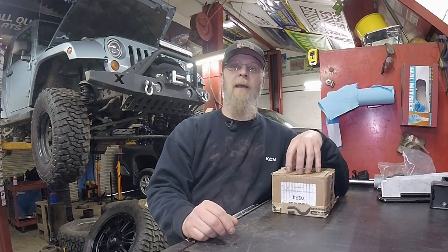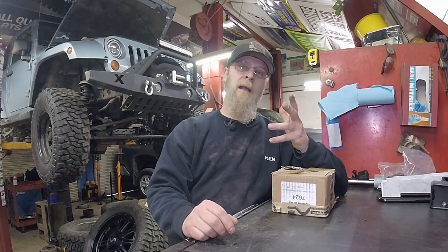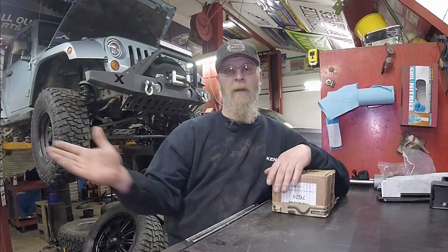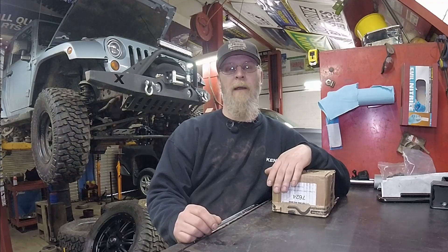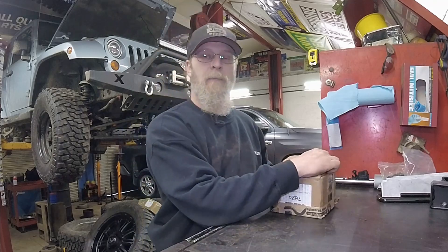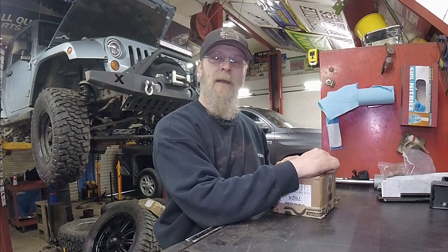What we're going to do is use a product from Metal Cloak. It's a lower shock mounting bracket that'll actually flip the shock 90 degrees and allow it to rotate properly on the bolt axis. Once I get it put on the vehicle, it'll make a lot of sense. It's going to help free up the shock from binding when you're going through suspension travel for higher articulation situations like in the rocks.